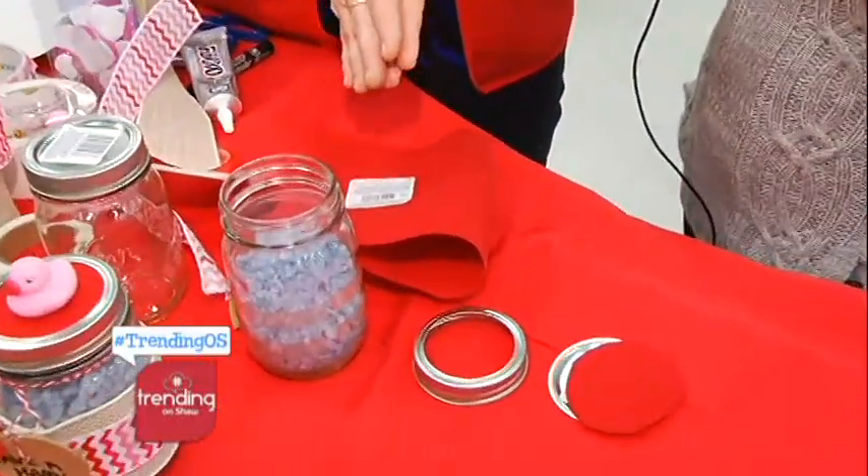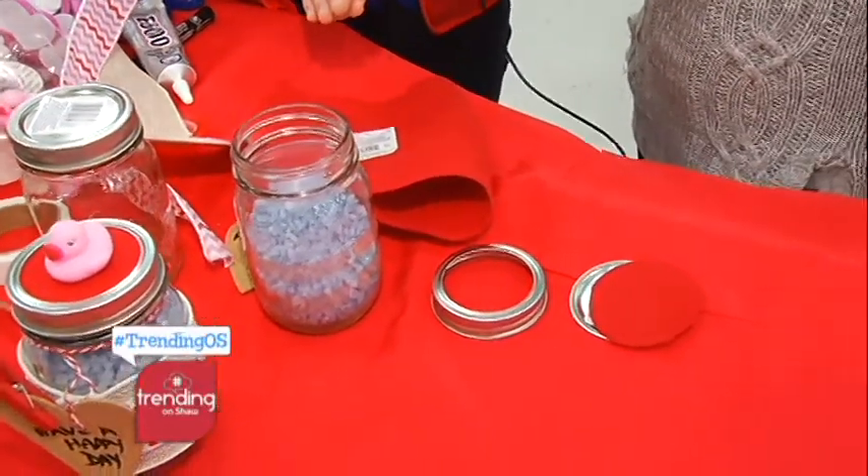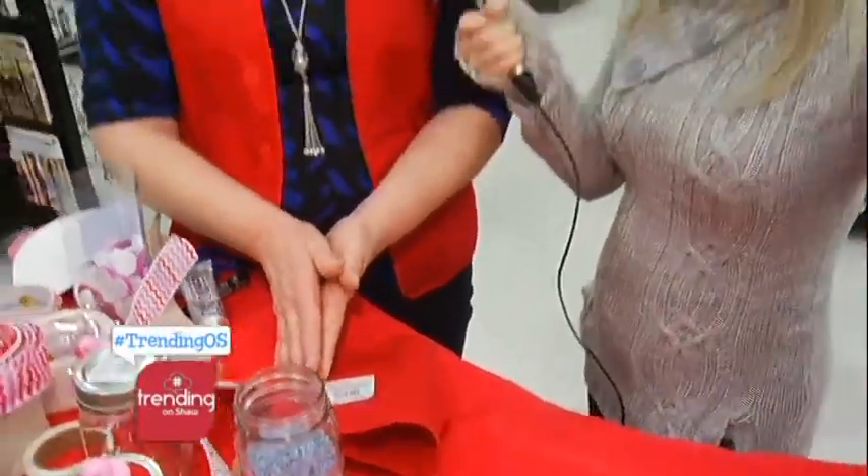First things first, we're gonna show you how to make the bath salt mason jar. And this gift can be for a friend, a sister, a mom, a teacher, your boss — anybody that likes bath salts, anybody who wants to relax. Bath salts to relax.